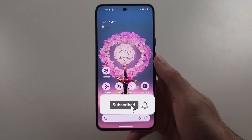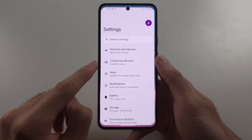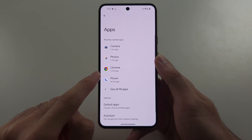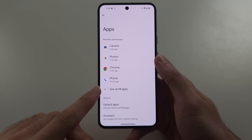The camera is not working on your Pixel. The first way to fix this is to open Settings. At the very top, there is Apps — tap on it. Then select See All Apps.